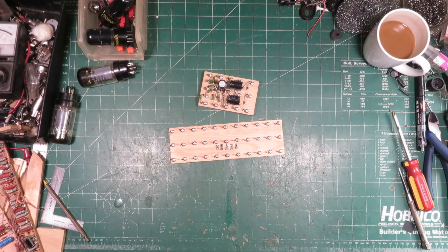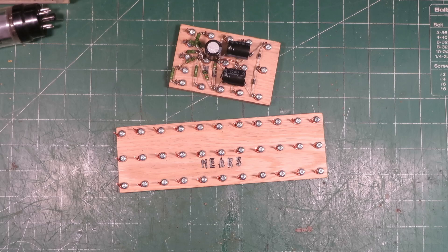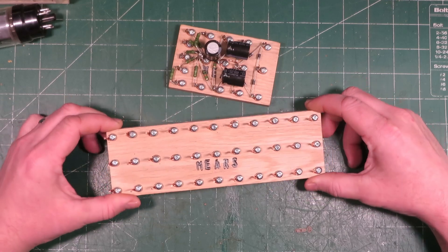Hey folks, Thomas here. Welcome back to Mir's Lab. In today's video I'd like to show you these wooden circuit boards that I've been working on for a while. They're finally ready to go and I'm really excited to tell you all about them. Let's have a closer look. Here we are — there's two of them here, and I've got a bunch more older ones over here that I've been practicing and testing with and trying different ideas with the past few months.